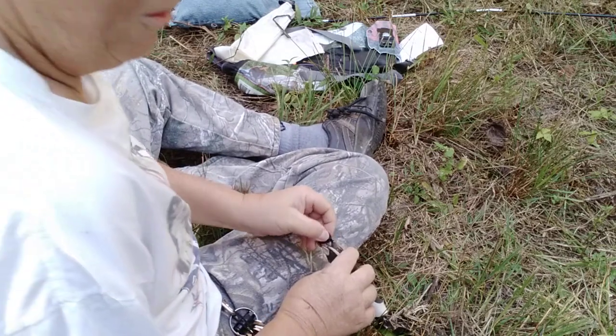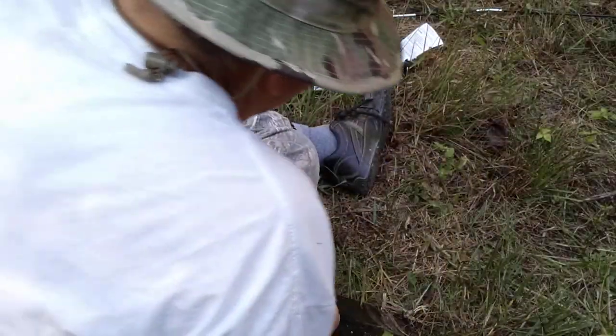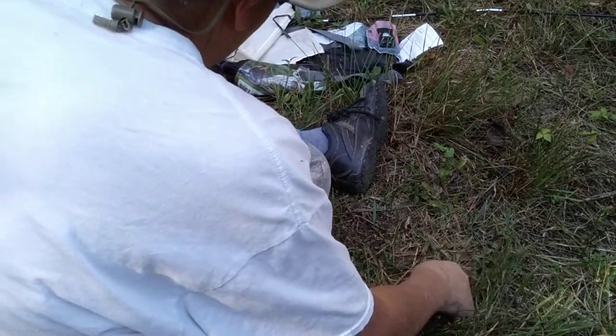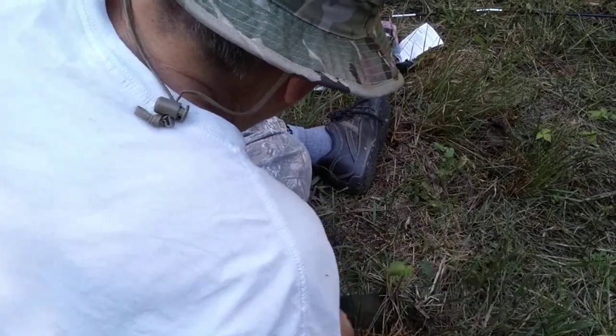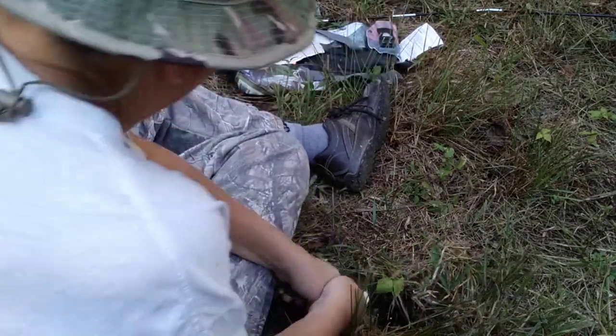I recorded some footage earlier in the tent that I'm probably going to have to delete because of the shorts I was wearing. A little behind-the-scenes funny on that one. I probably should have brought my offload shovel, but I didn't — figured we'd go with this. There we go. No wonder we got a big one.